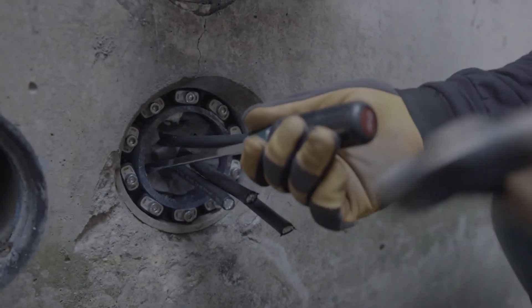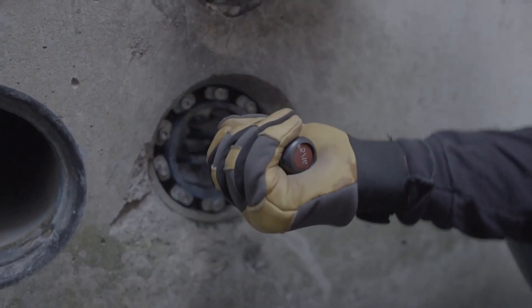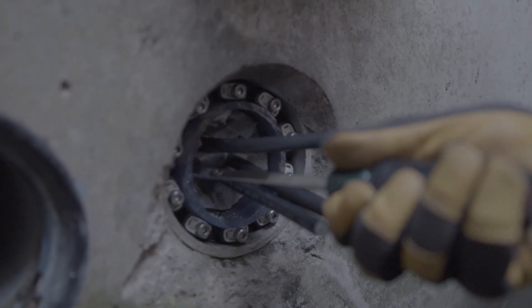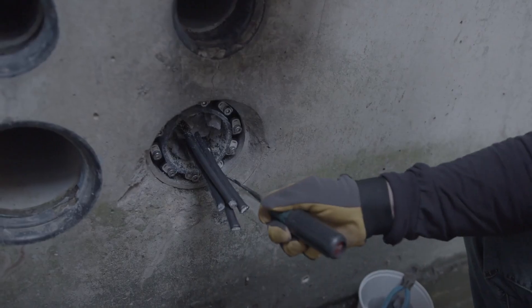Step two: take a flathead screwdriver and tap it with a hammer or rubber mallet around the edges of the seal where it is bonded to the conduit material. As you tap the screwdriver into the seal, give it a twist to help break the seal away from the conduit. Work your way around the entirety of the seal until it comes free from the conduit.